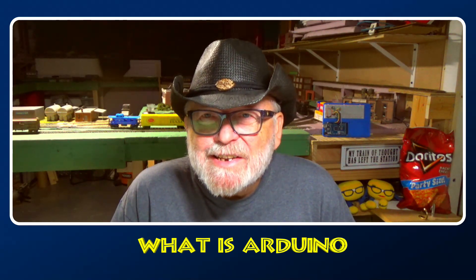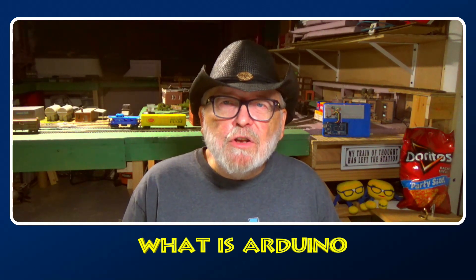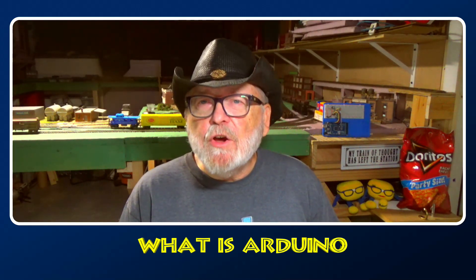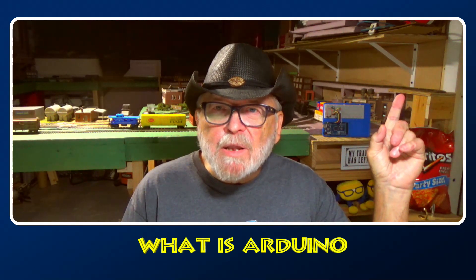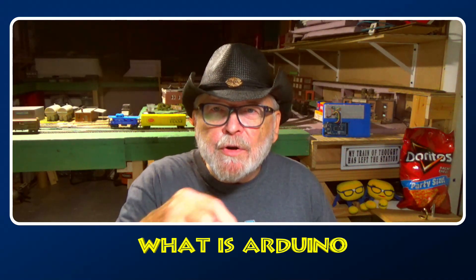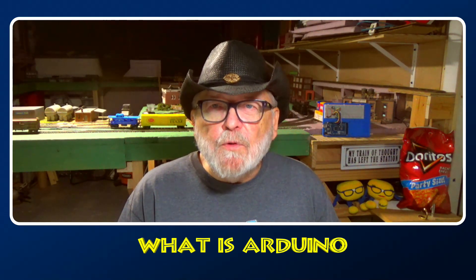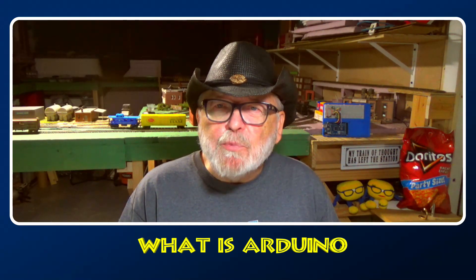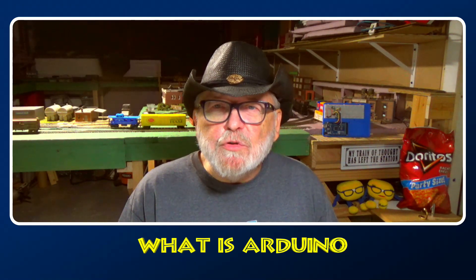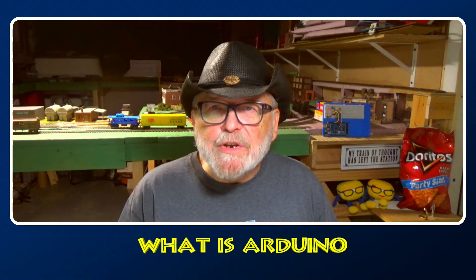The best reason is because it's easy. And if you don't think it's easy, you can go to my Arduino Made Easier playlist up there or in the description down below. I break it down and put it into easy terms of how to get started with Arduino.